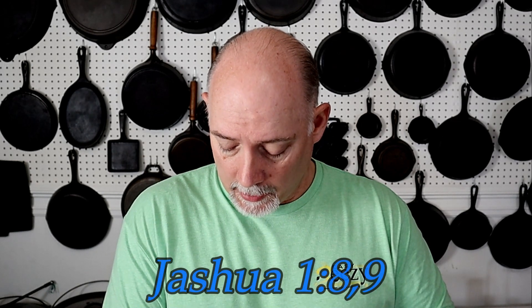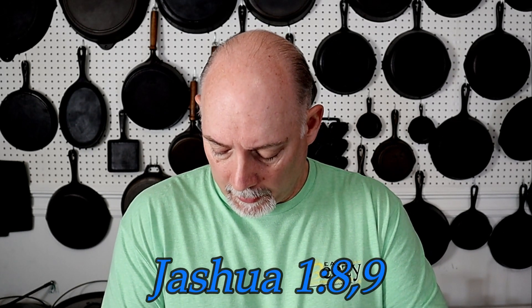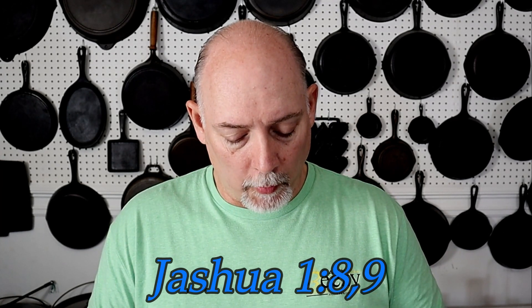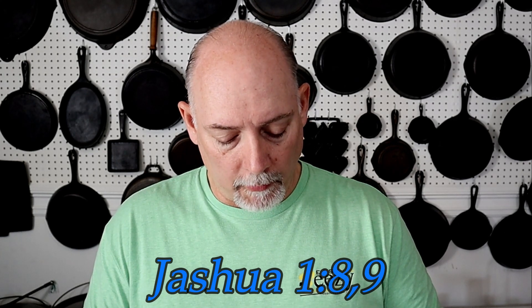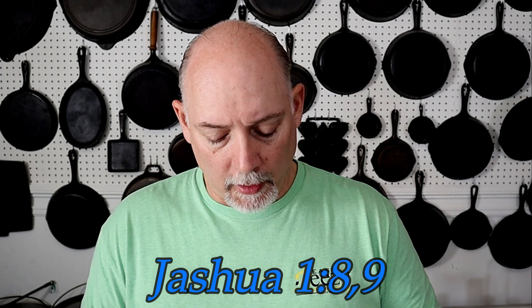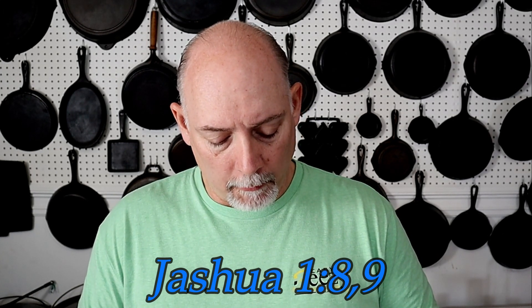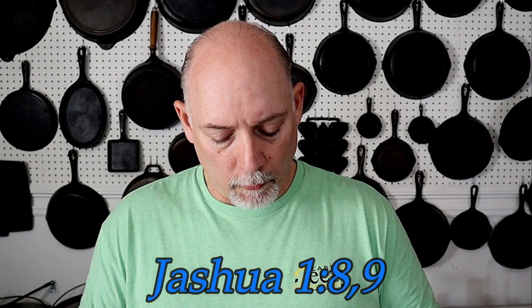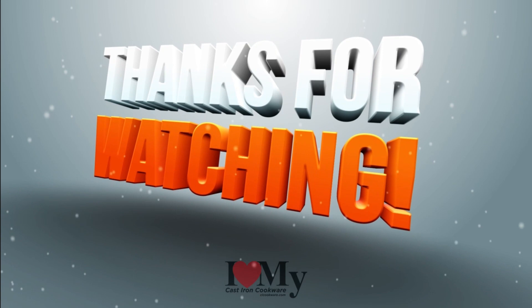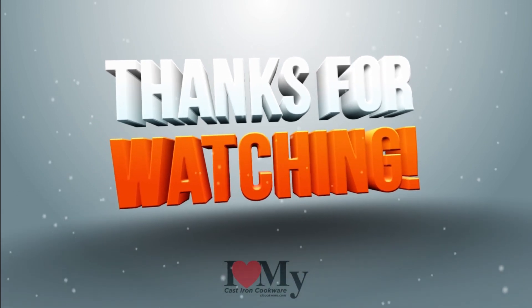Before you go, I just want to share something with you quickly. In Joshua chapter 1, verses 8 and 9, it says: 'The book of the law shall not depart out of thy mouth, but thou shalt meditate therein day and night, that thou mayst observe to do according to all that is written therein, for then thou shalt make thy way prosperous and thou shalt have good success. Have not I commanded thee? Be strong and of good courage. Be not afraid, neither be thou dismayed, for the Lord thy God is with thee whithersoever thou goest.' I just want to say: share the word and be a blessing.